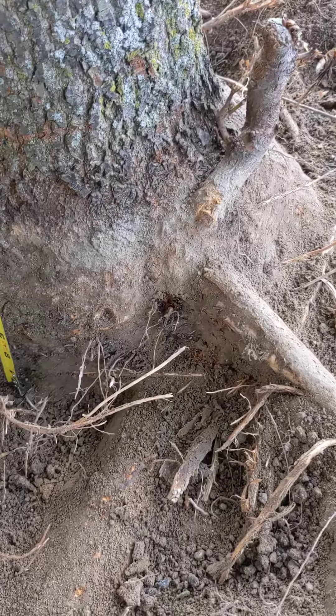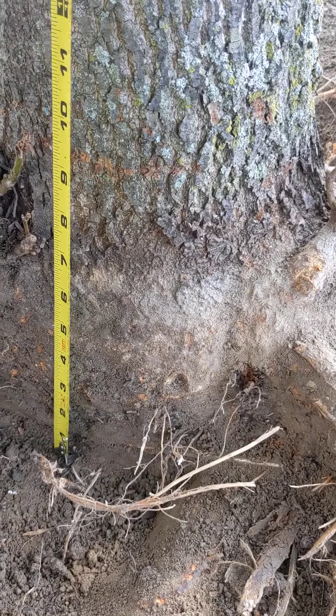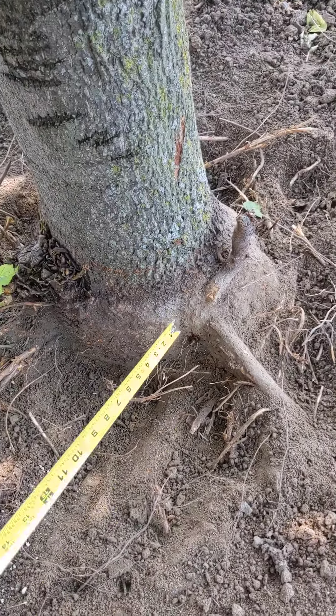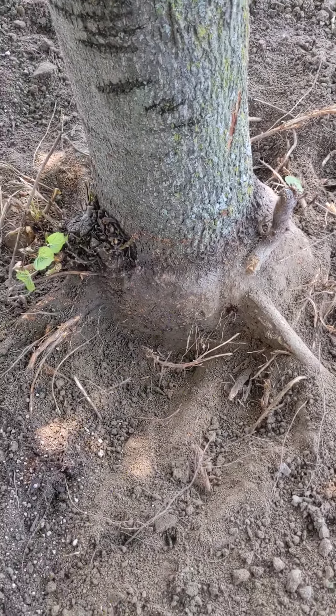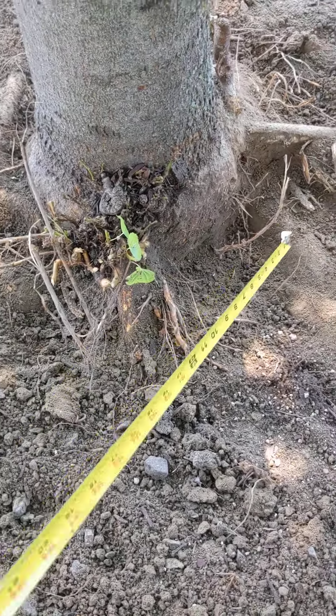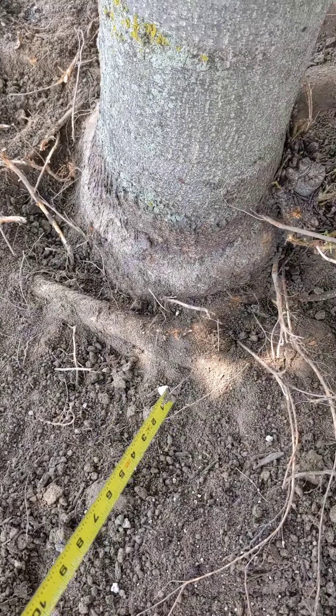I've dug down here a good six inches on this side. You can see the dark area where the old tree ring was from the mulch. I've dug down as best I could. There's a little bit of a slope here, but you can see roots sticking out, so I don't know if I can really dig down much farther.